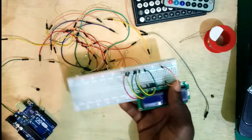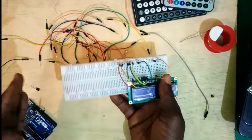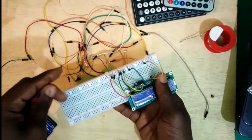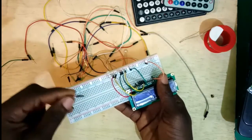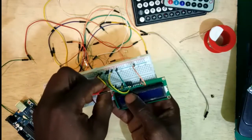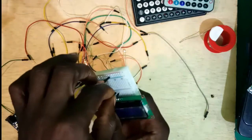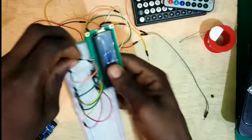The next step is to connect our VCC line, which is plus 5 volts. I'll use the red connecting wires. For VCC, you have to connect pin 2 and pin 15 of the LCD to plus 5 volts. Pin 2 is connected to the VCC line, then pin 15 is also connected to the VCC line. Step two is now completed.